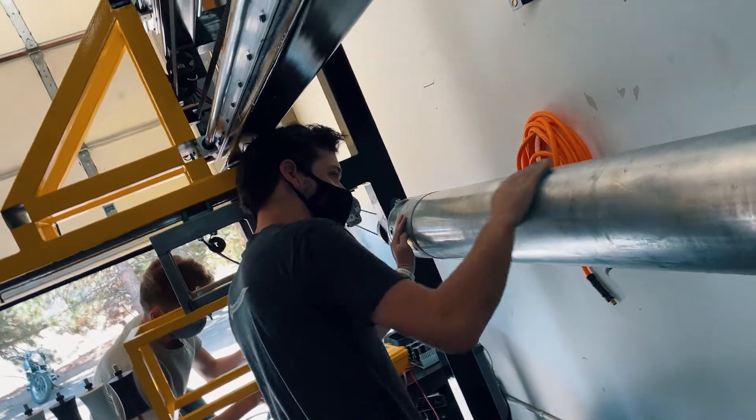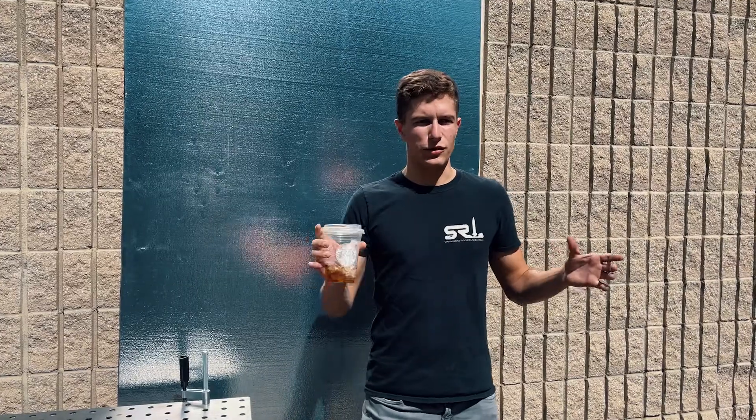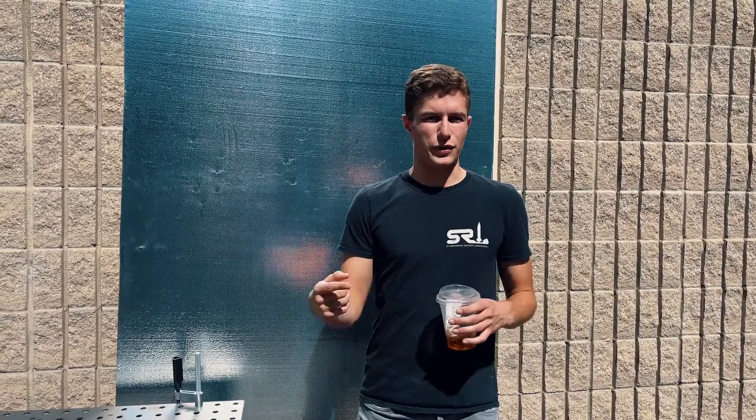That will allow us to make our rockets in one step, make them reusable, and we'll be able to pump out parts one after another.